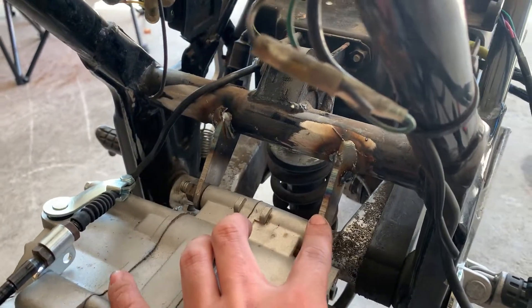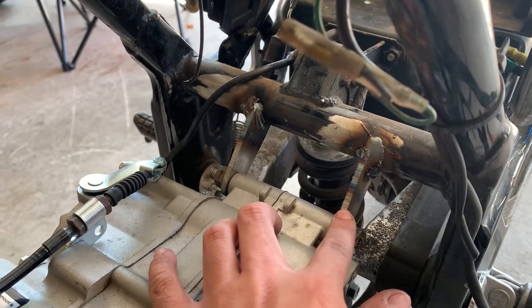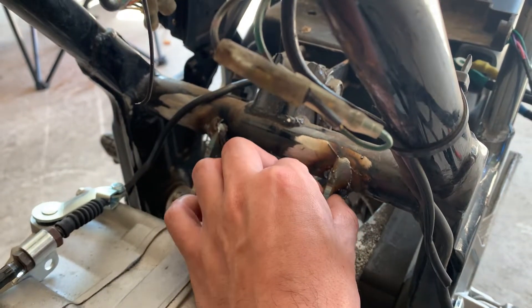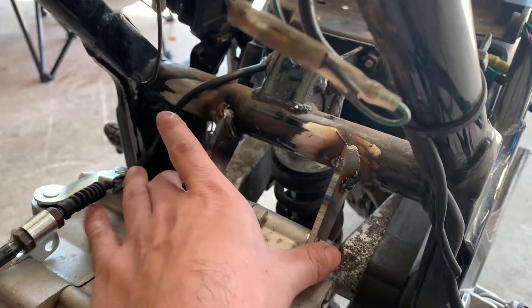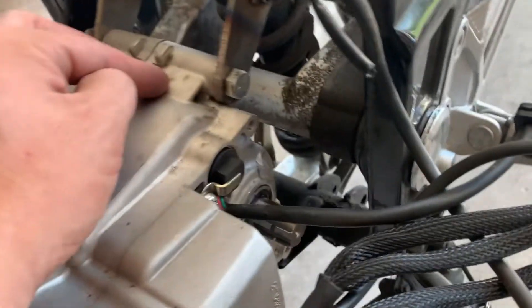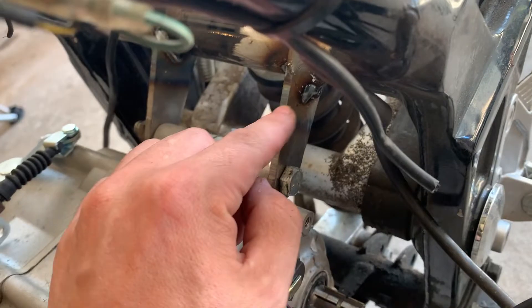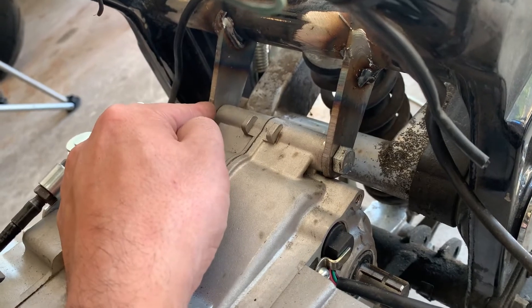I welded these tabs here, however you don't really need to. What you could do is the existing tabs just came out to about here — you could get a piece of metal, bolt it here, drill a hole, bolt it here, and then drill a hole and bolt these to where you need them to be placed. The bottom ones lined up exactly on the stock tab. You could take a piece of metal, bolt it here, then just run it down and put a spacer over here and do the same thing on the other side.